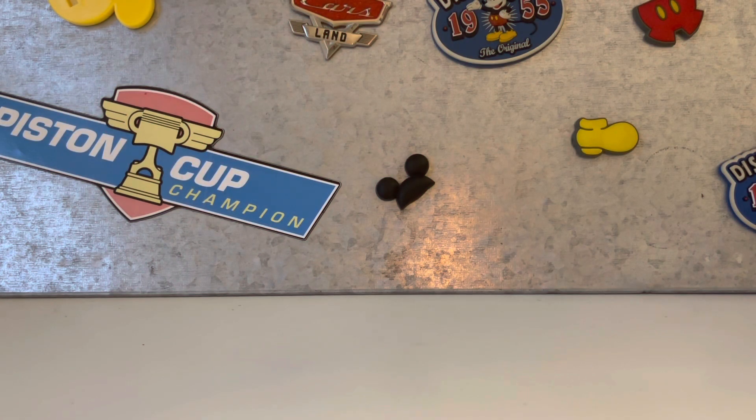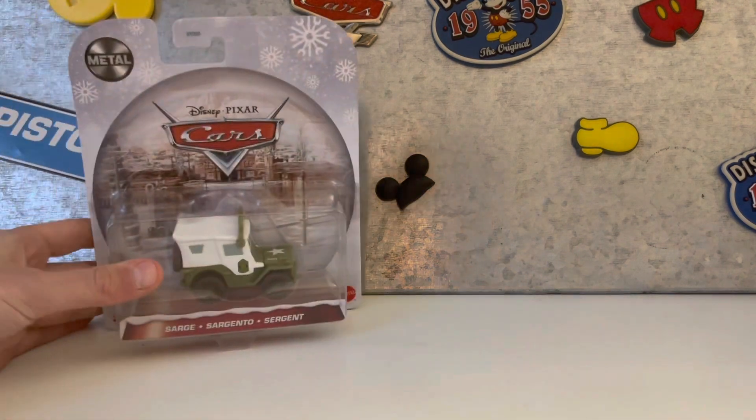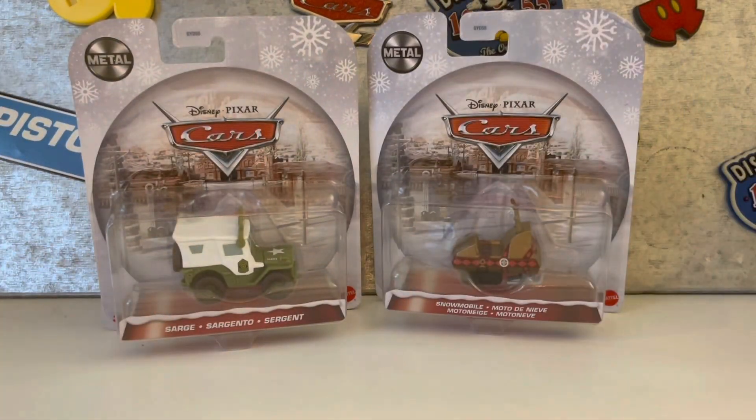Hi guys and Merry Christmas! Today I'm opening Sarge and Snowmobile. So let's get started.